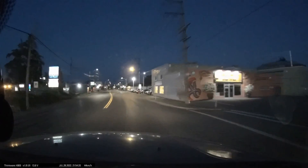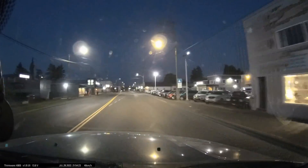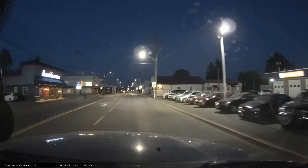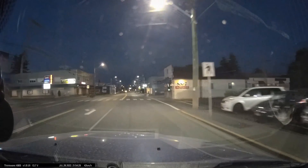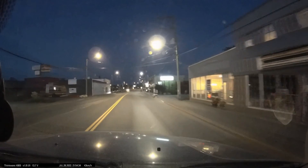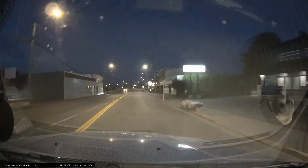Then we have some night driving to show how it looks at night time. It's having to deal with a lot of bright lights and dark areas, and it does a pretty good job. It has that nice Sony Starvis lens which is always really good at night.